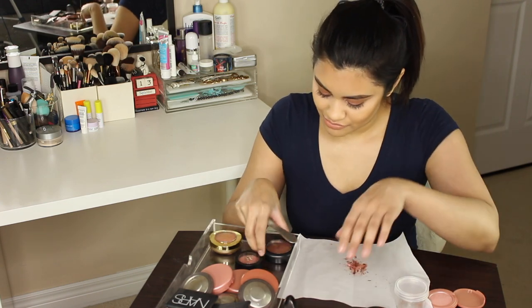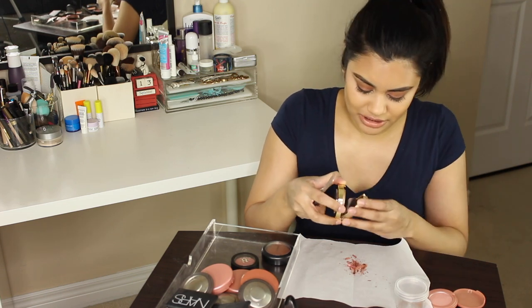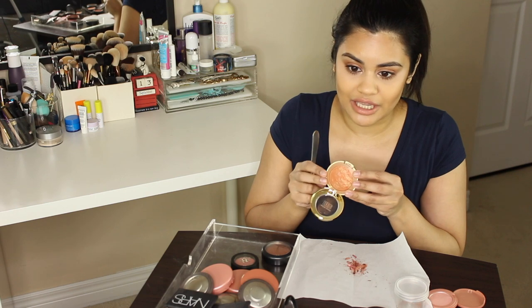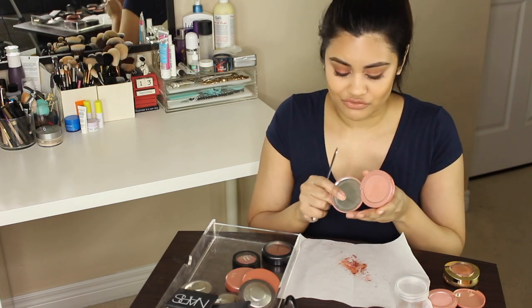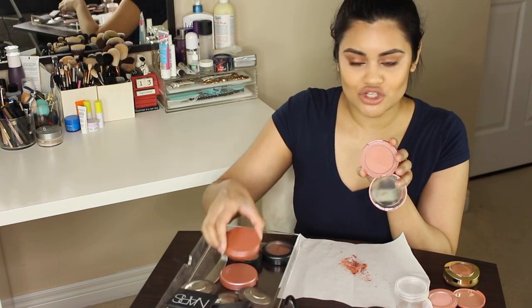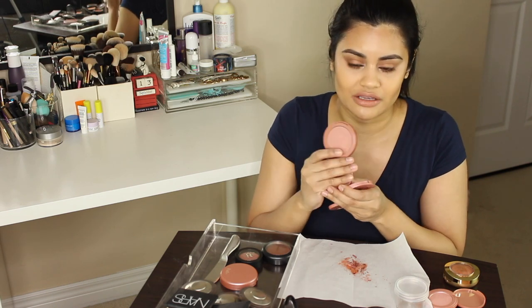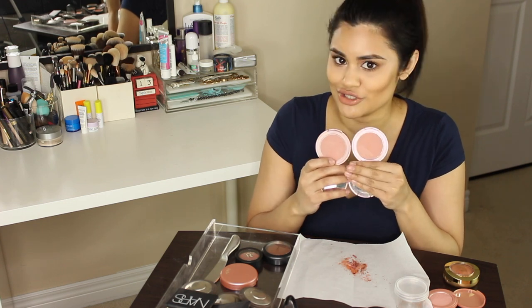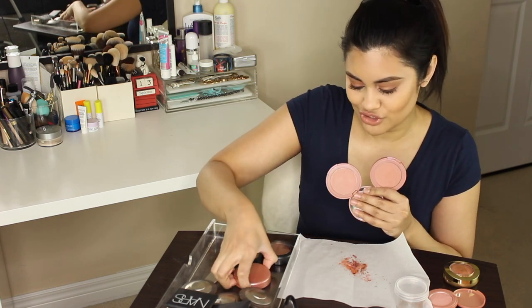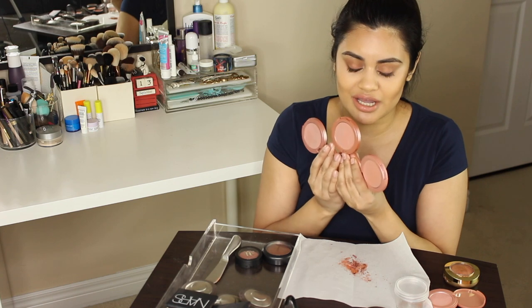Next, I'm going to move on to my Milani blush. This is in the color Bellissimo Bronze — it's a beautiful orangey color with gold in it. Now I have some Tarte blushes. I have three here: I have Risqué, which is a peachy color; I also have Seduce, which is a nude pink color — they look identical but they're different, trust me. And then I also have the classic blush in the shade Exposed. I'm going to pop these three into here.